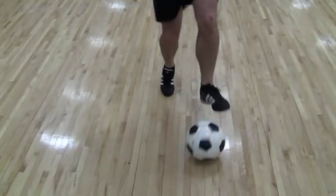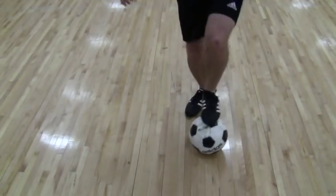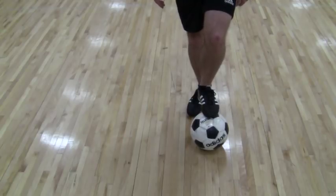You can go forward with them, you can go backwards with them, you can even go round with them. But that is toe taps.